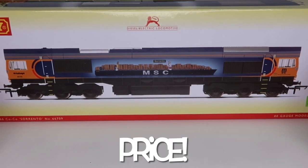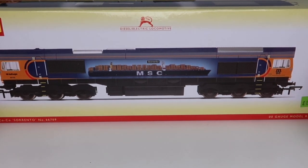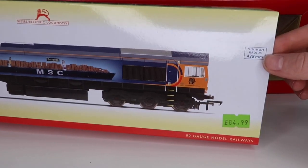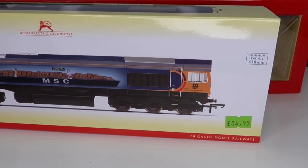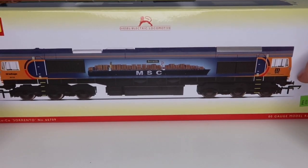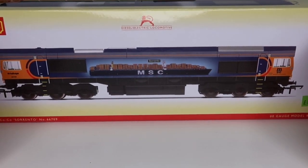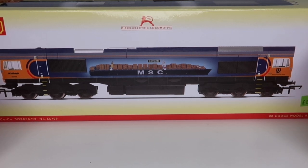Let's talk about price. On Hornby's website this is £90.99, and I was lucky enough when I went to my retailer that I got this for £85, so that is a nice little bit of a saving. For the size of this model and what you get, I actually believe this is quite a reasonable price.